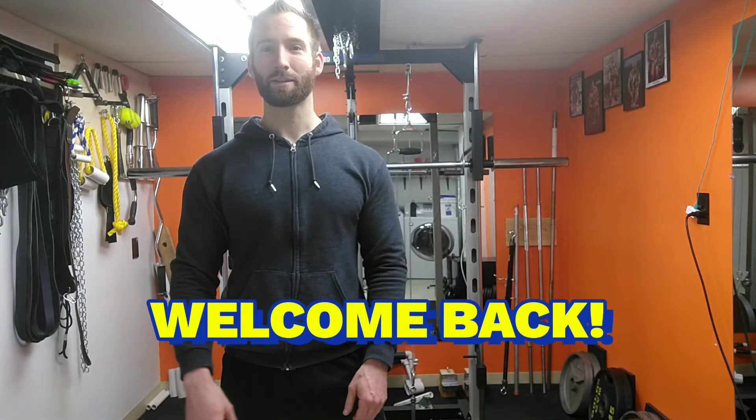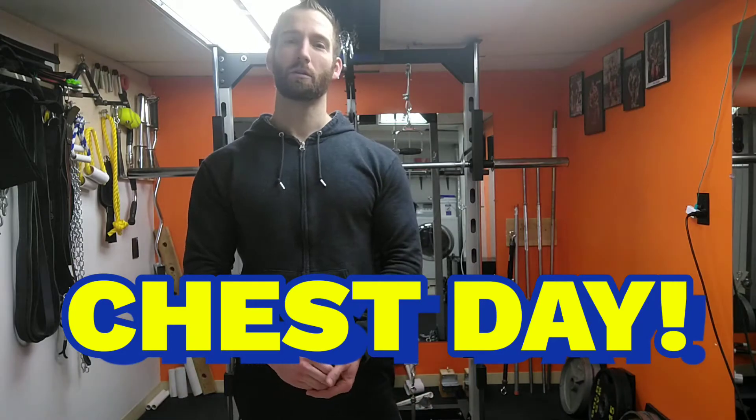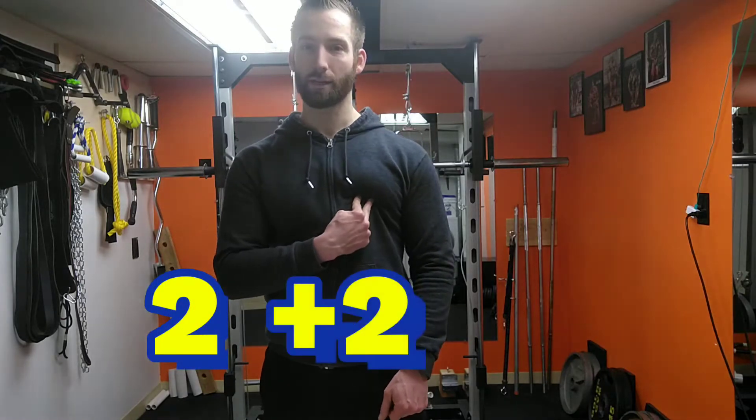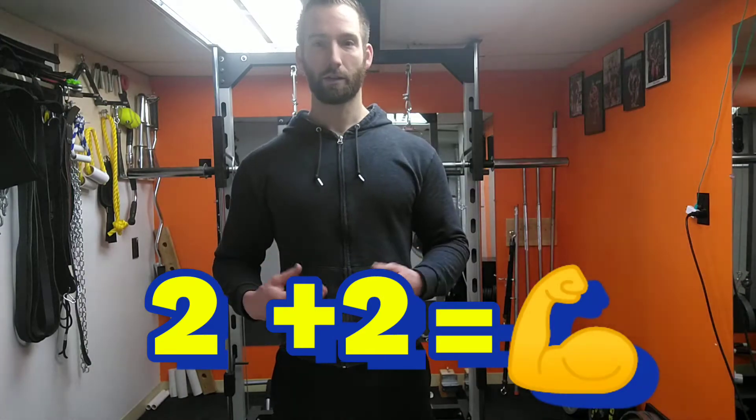Hey, what's going on? Welcome back to Self-Built. Today is chest day. We're gonna go over four different exercises — two for upper chest and two for lower chest. Theoretically all of chest is gonna be getting worked, but that's how we're doing it today. So let's get at it.